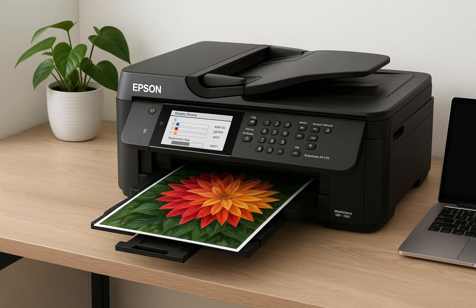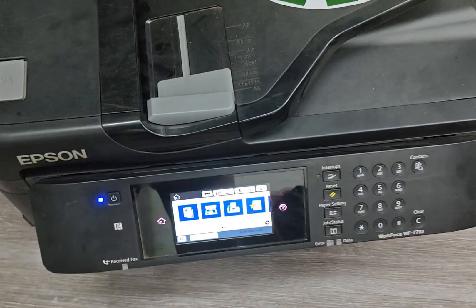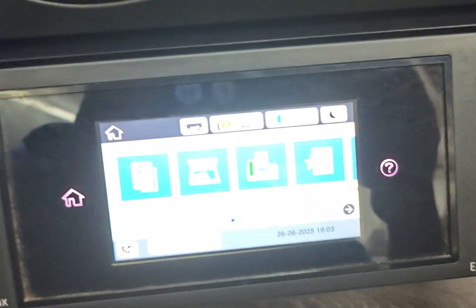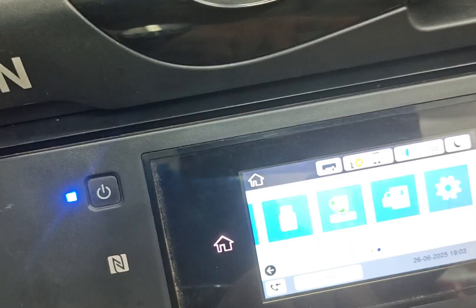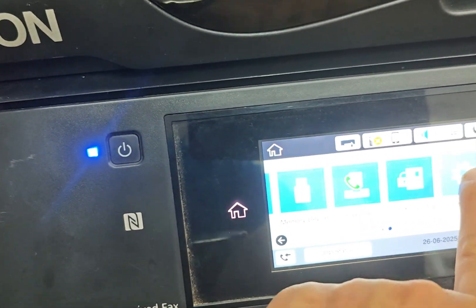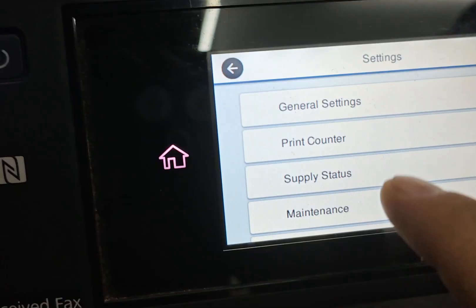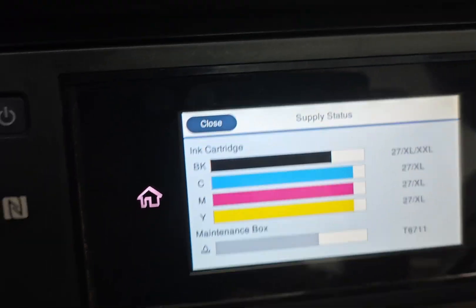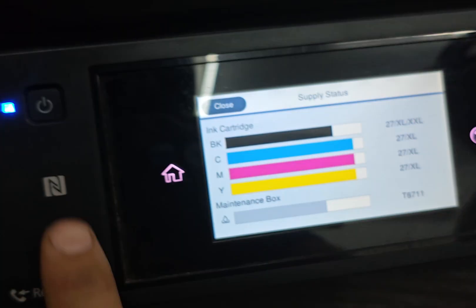Are you tired of constant ink-level resets with your Epson printer? In this video, we'll show you how to convert your Epson all-in-one printer to chipless firmware, allowing you to print non-stop with no ink-level interruptions. This universal guide works for Epson Expression Home XP Series and Workforce Series. Check the link in the video description for a list of supported models.